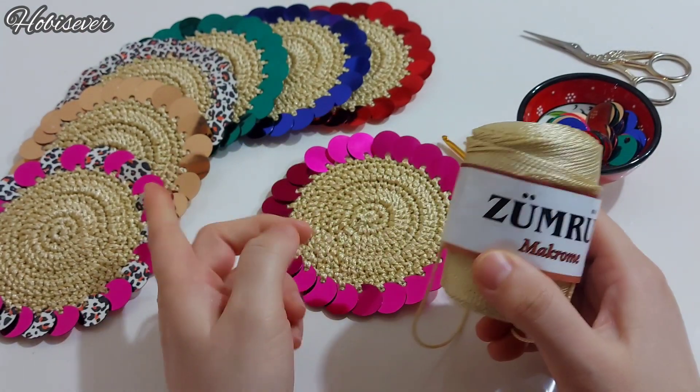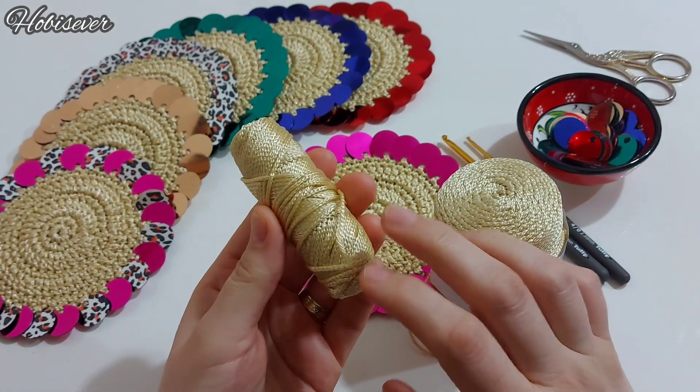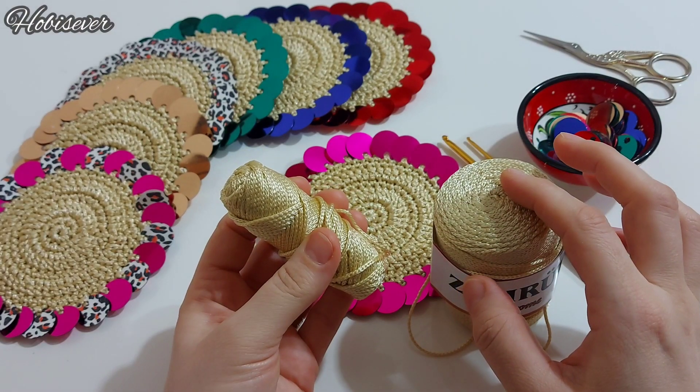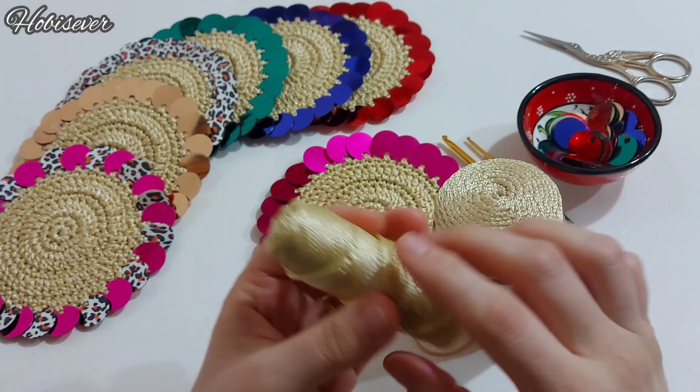Böyle bir bobinden toplamda 7 tane hazırladım. Elimdeki ipten de takriben 2 tane çıkabilir. Yani 100 gramlık bir ipten 8-9 tane bardak altlığını rahatlıkla yapabilirsiniz.